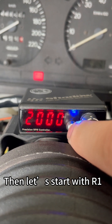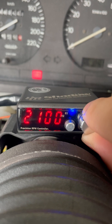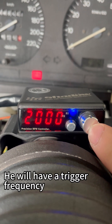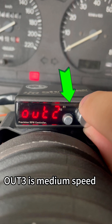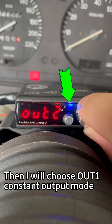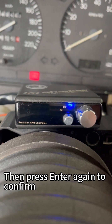Let's start with R1. Turn the knob to adjust the value and set it at 2000. Then click the enter button. It will have a trigger frequency: continuous, slowly flashes, mid flashes, fastest flashes. I will choose OUT1 constant output mode.